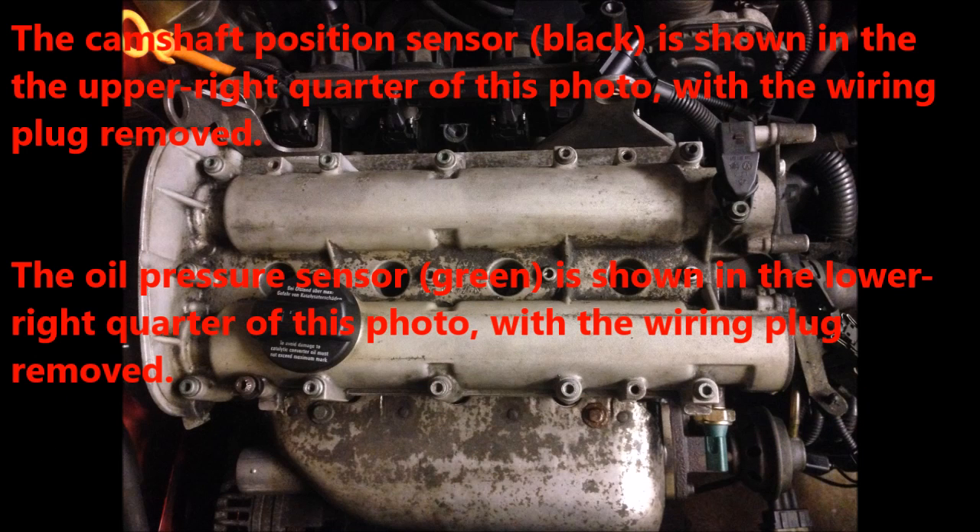In this photo, the camshaft position sensor is shown in the upper right quarter of the photo with wiring plug removed. The oil pressure sensor, green in color, is shown in the lower right quarter of this photo with wiring plug removed.